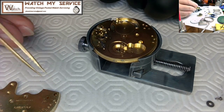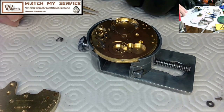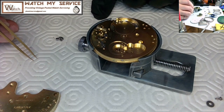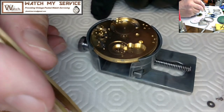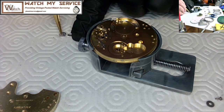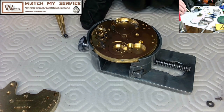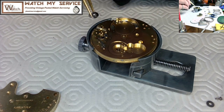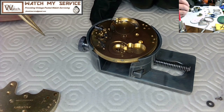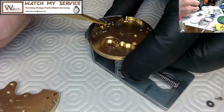These old springs scare me when handling them. If the setting mechanism is working perfectly you can probably put the whole plate into the cleaning machine, then dry it with the built-in dryer or a hair dryer afterward. You can usually get under there with an oiler to lubricate the setting mechanisms — I tend to lubricate wherever metal parts touch other metal parts.